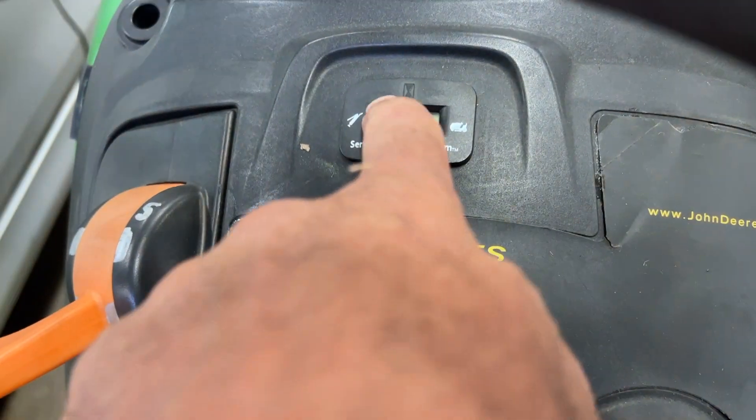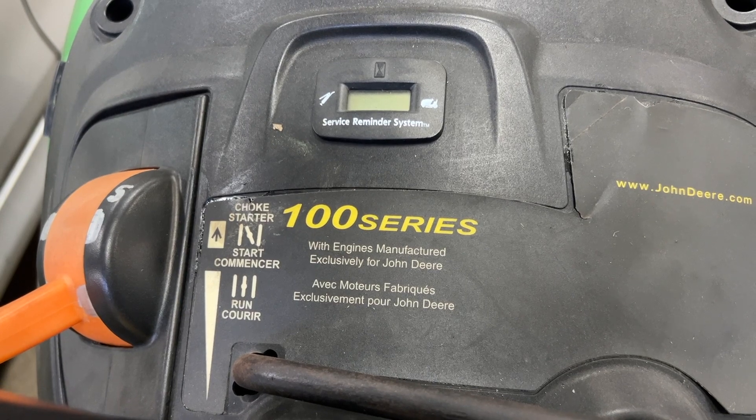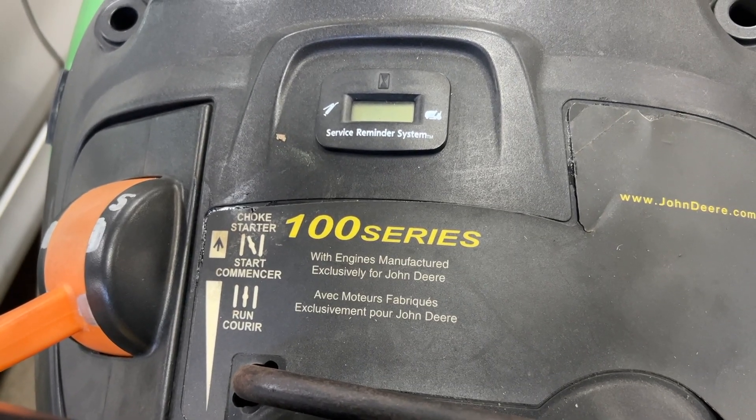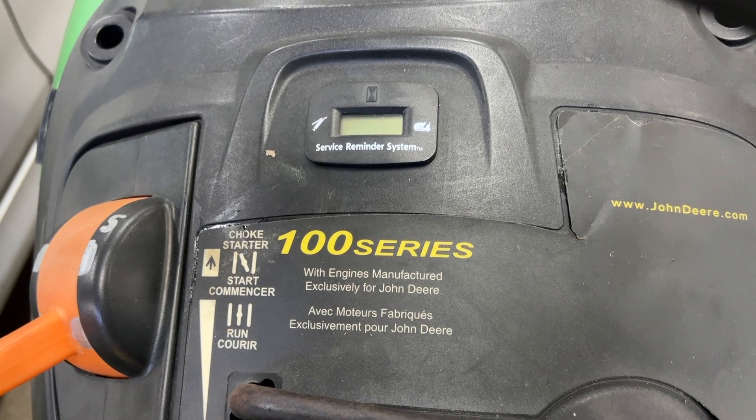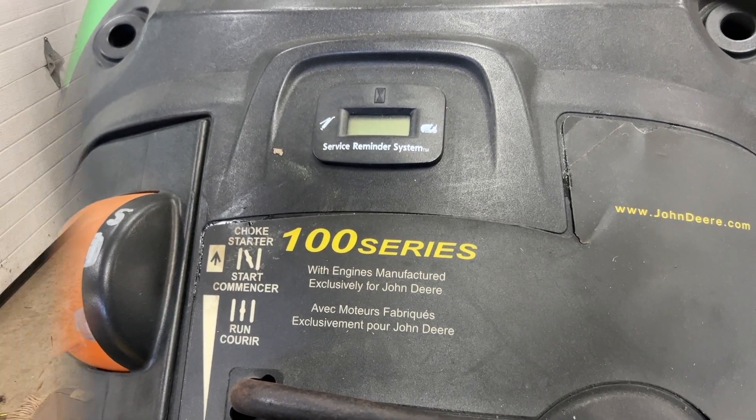They've got your hour meter right here. They say to change your oil every year or every 100 hours. On one of my tractors I only put about 20 hours a year and I keep it in a heated garage, so I don't change it every year — I change it every two years.